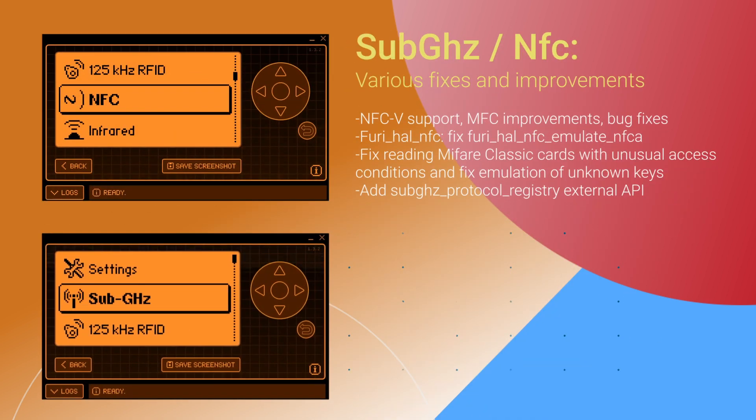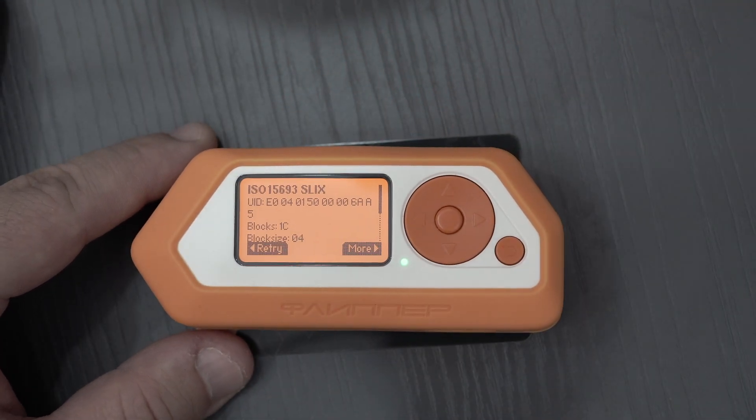The sub-GHz and NFC sections haven't been left out, with a variety of tweaks and enhancements. The headline here is the support for NFCv in the NFC section.